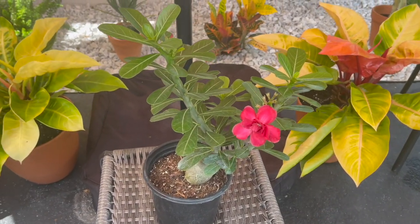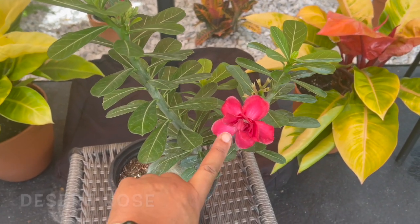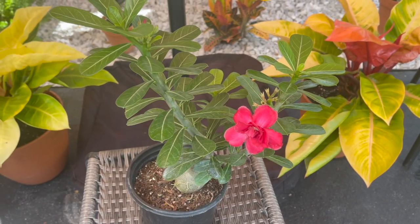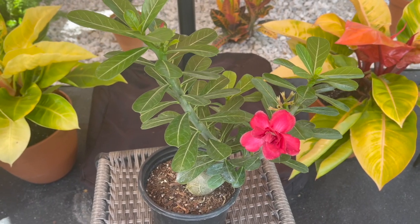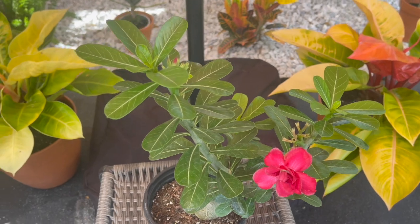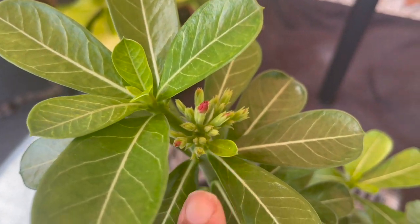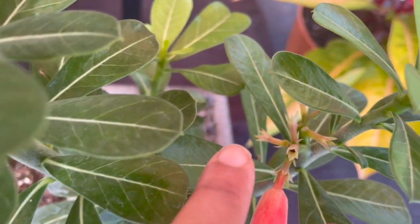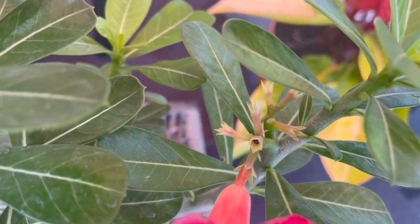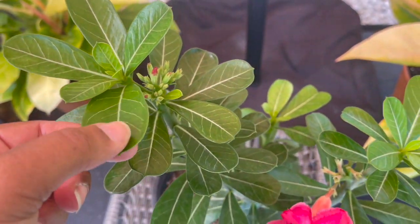I also got this really pretty desert rose. When I first got it I had two flowers on it, and somehow one of the flowers got broken off while I was still shopping. But look at all the buds right here and down here — I can't wait for this thing to start blooming.